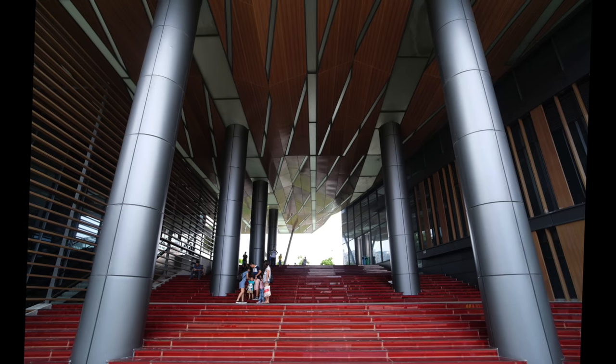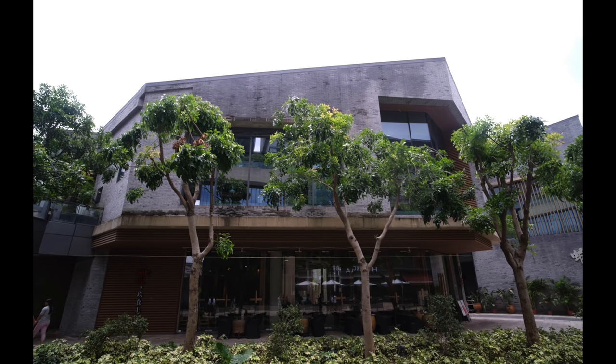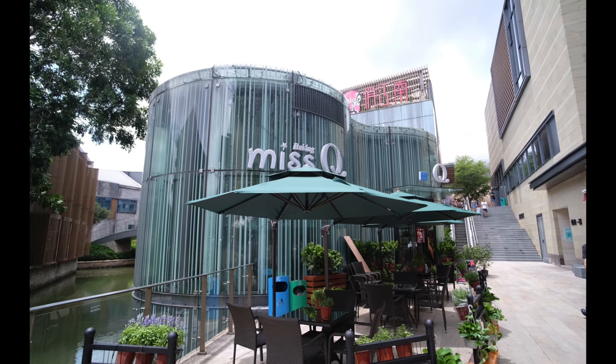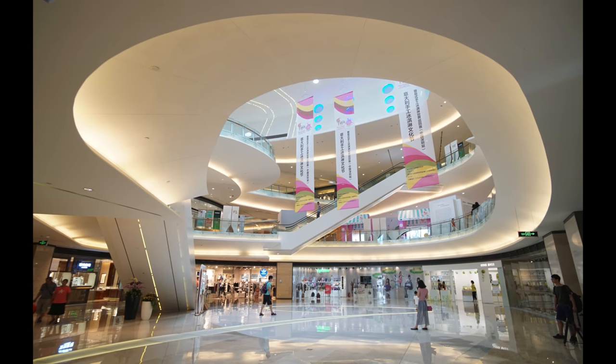Now let's take a look at some samples. The Meiki 12mm lens has excellent distortion control — you can see the building lines and edges have no distortion, and this is very commendable for a 12mm super wide angle.